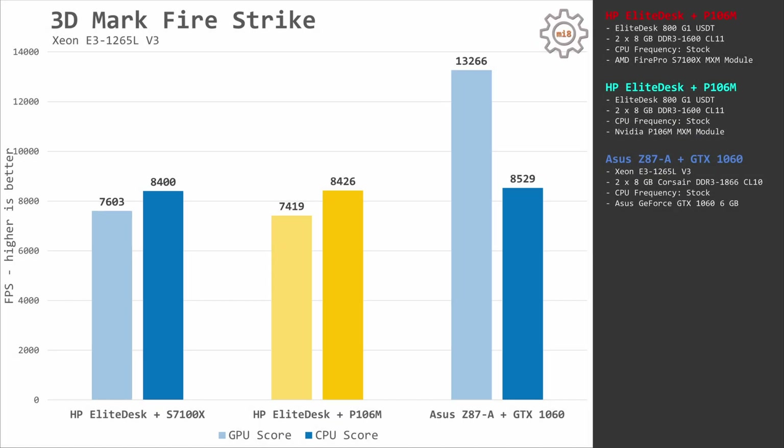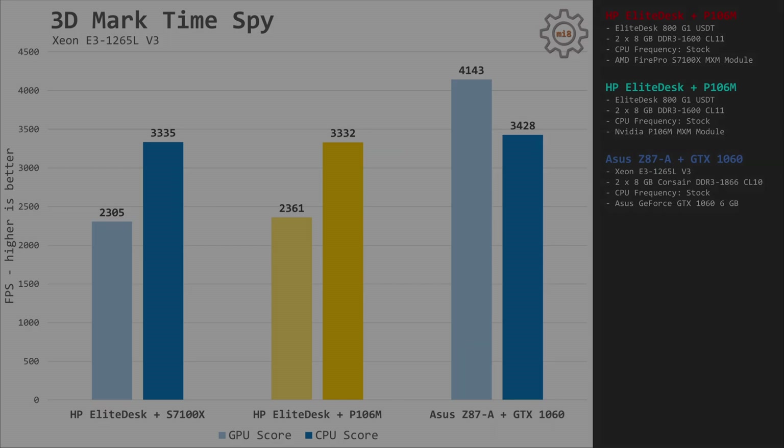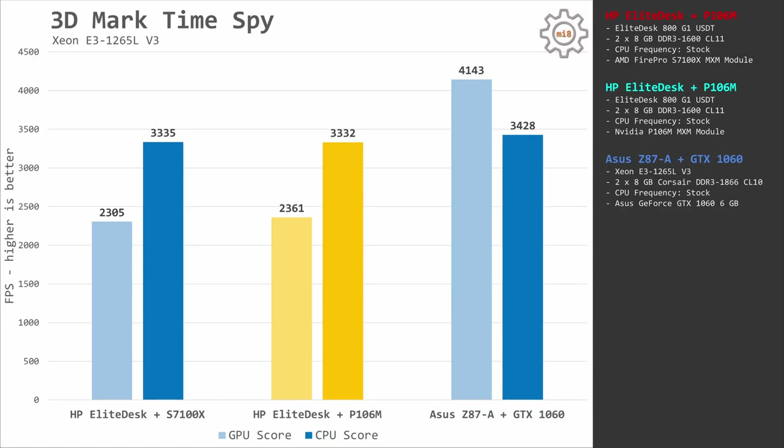We can still look at the stock benchmark results of the AMD FirePro S7100X. Starting with 3DMark Fire Strike, much to my surprise the S7100X is slightly faster than the P106M — 7600 points versus 7400 points. In 3DMark Time Spy we get almost identical results: S7100X delivers 2305 points and P106M has 2361 points.